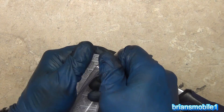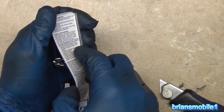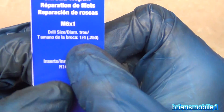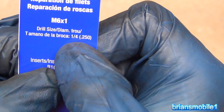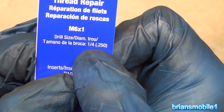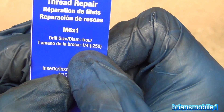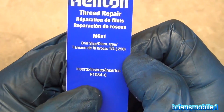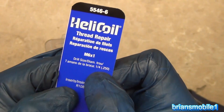Once you do open it, you need the packaging because it says what drill bit diameter you need. You need something that is a quarter inch to be able to get it in there. Drill size: one quarter — and it doesn't say inches anywhere, which drives me crazy. You need units of measurement, not just a number.